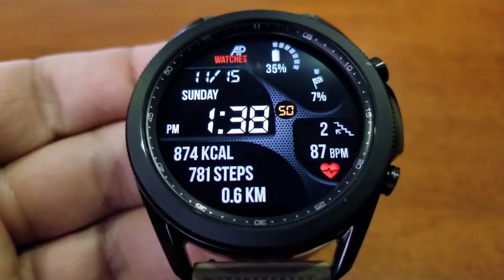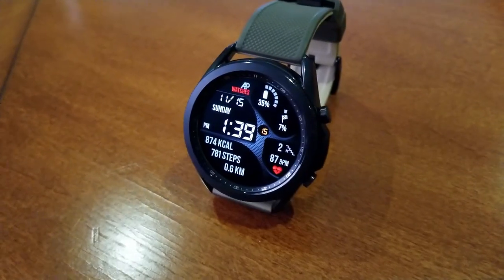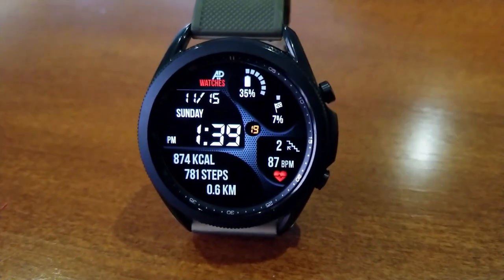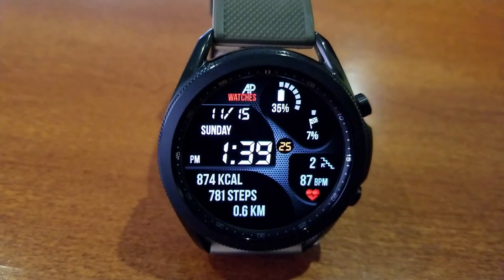The heart rate comes complete with a bright red heart icon, as well as your floors climbed measurements. The top half of the face identifies your power remaining along with your daily step progress. At the bottom left-hand section of the face are three more health stats: your calories burnt, your total steps count, and your distance traveled.